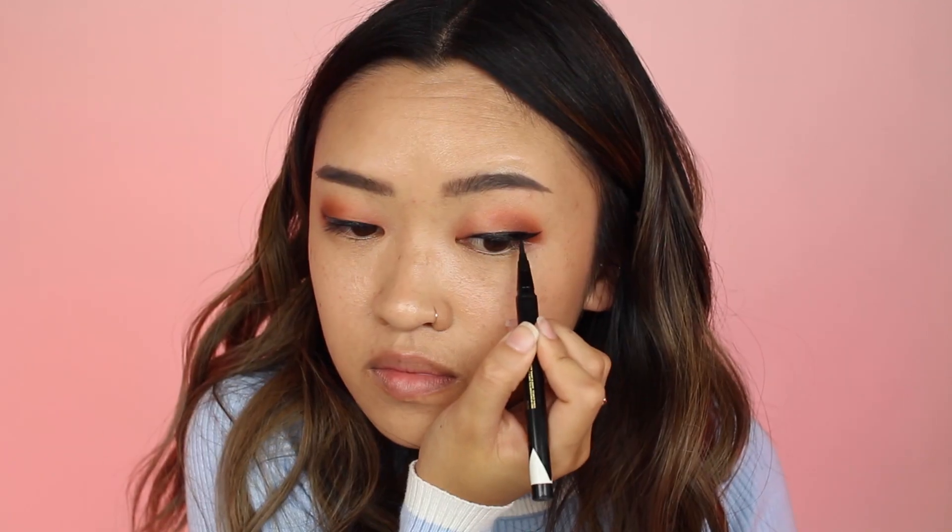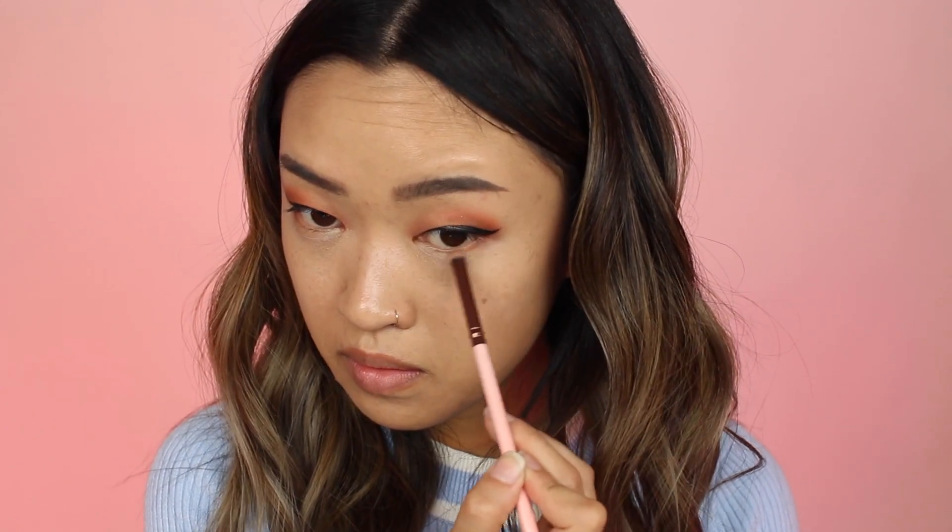Once the eyelid tape is on, I use my M Cosmetics Felt Tip Eyeliner to go over the tape. Taking my It Cosmetics Bye Bye Under Eye Concealer and concealing my under eye area — it helps to brighten up the makeup look. I'm taking my Lexi Mini Round Brush again and applying some Candied Peach color to my bottom lash line.